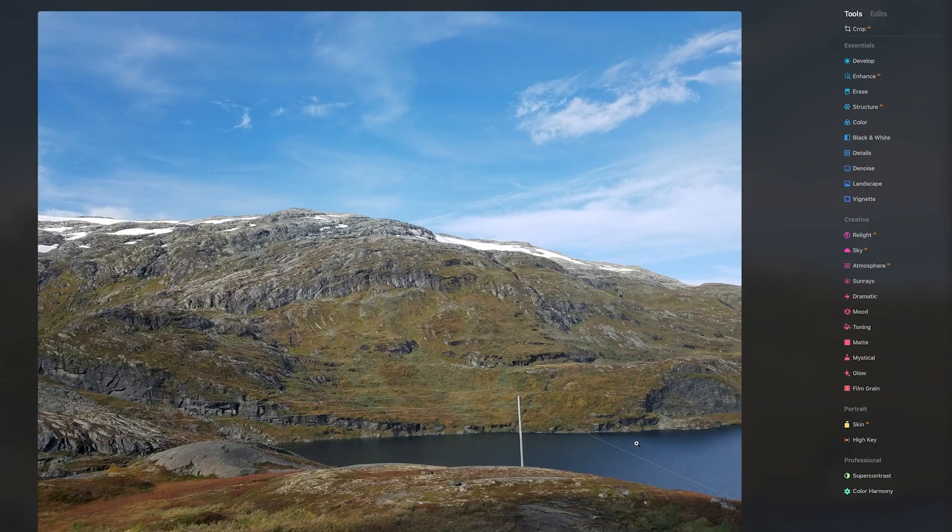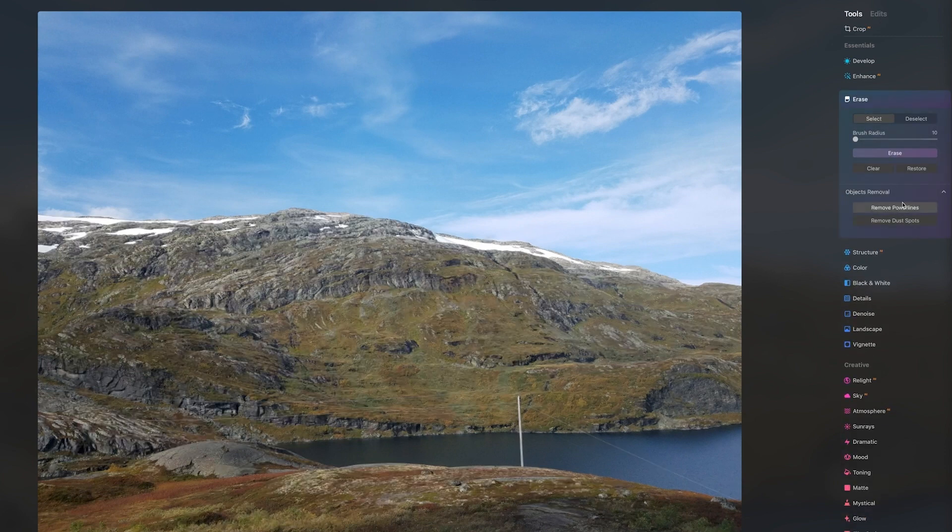Next, I wanted to give the software a more difficult test. Here's a landscape photo in Norway. As you can see, the power lines are thinner, they're more distant, and this is on a background that has some camouflage and less contrast. I hit the button, and after a short time processing, the AI was able to remove some of the power lines over the water. However, there was a lot of power line left.